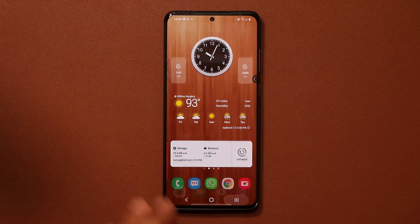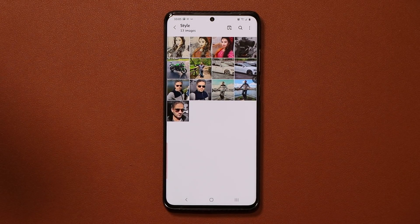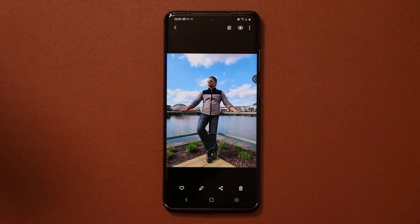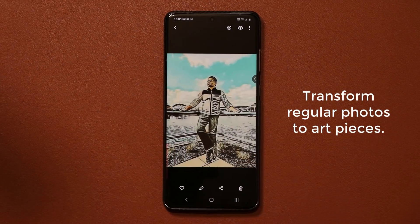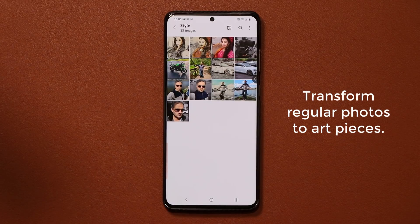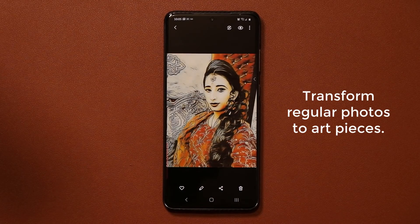So let me launch my gallery and show you exactly what I'm talking about. Basically with this trick, I can take any regular photo and turn it into a piece of art. So I can turn this photo into this — as you can see, looks fantastic. One more example. Here's just a regular photo, and here's the version that has been improved, turned into a piece of art.